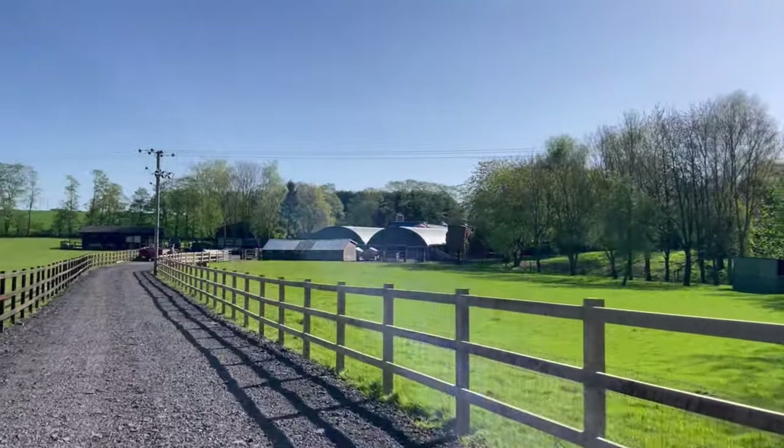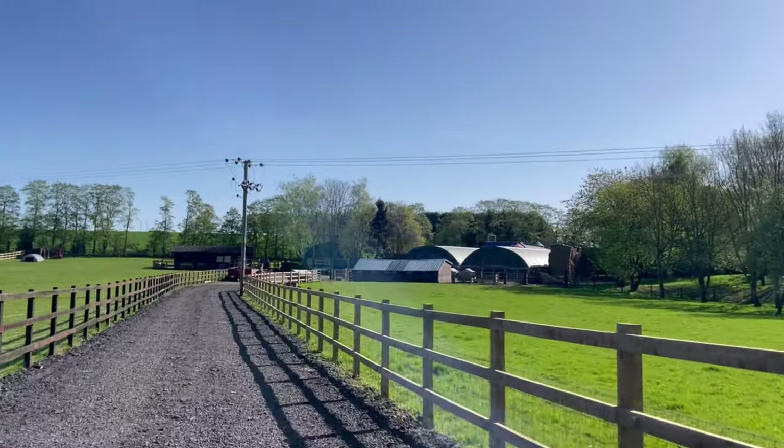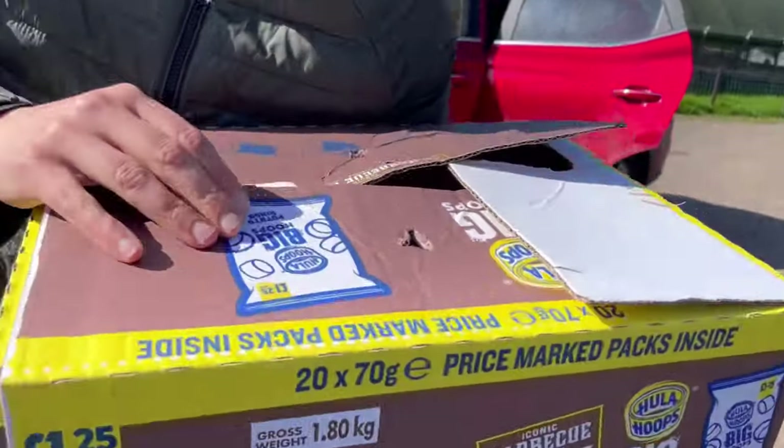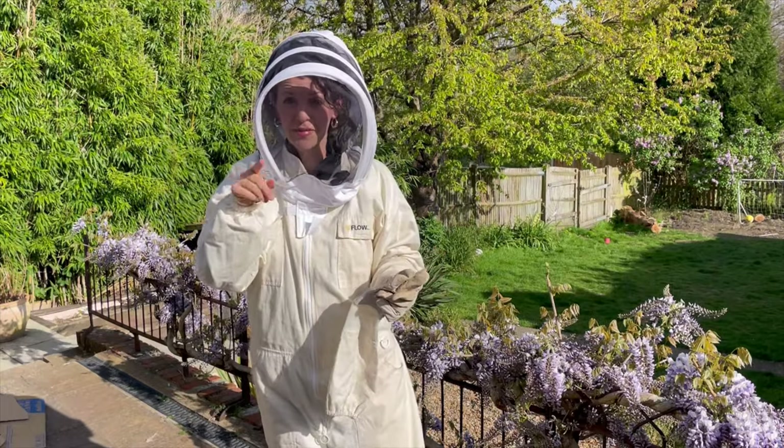I have a proper full bee suit back again so I'm feeling good. We also added some new very sweet little animals to our home yesterday - we drove a long way to get them. I'll show you those after we check the bees. Let's go down to the hive and then we'll come back and meet the other animals.